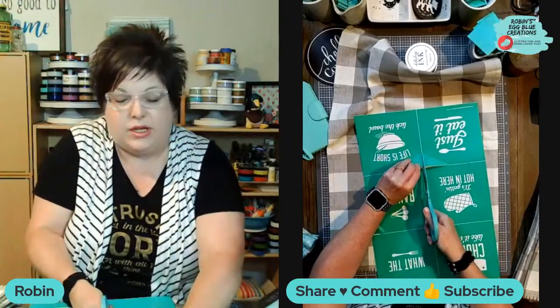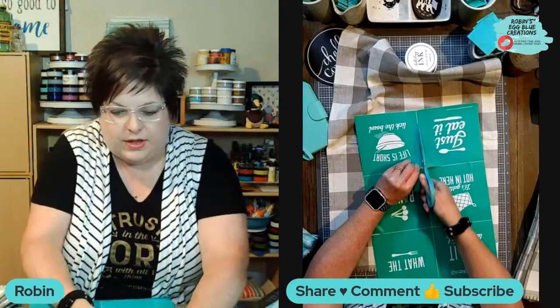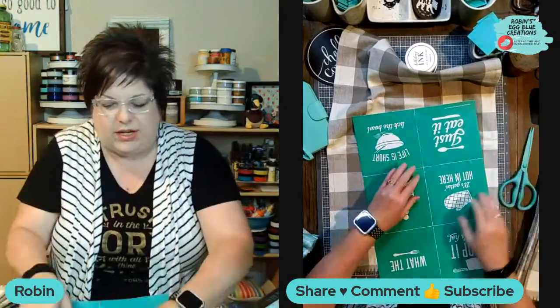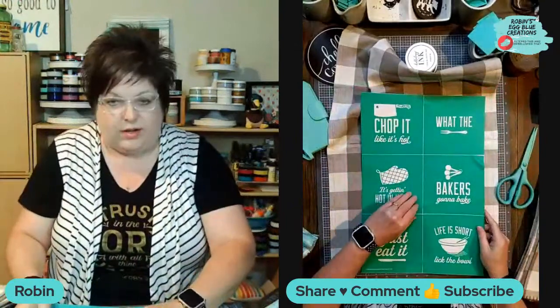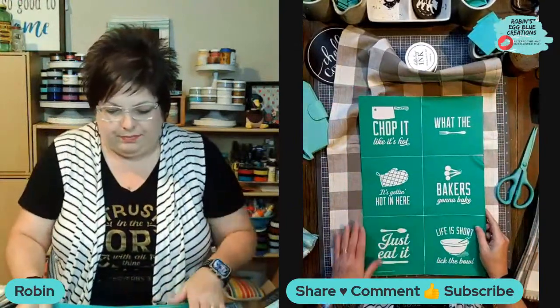Does everyone have a great Tuesday? I don't know about you, but I always seem to have a Monday hangover on Tuesday. People always say Mondays are bad, but Tuesdays aren't a lot of fun either. Hopefully you've had a great Tuesday - mine hasn't been bad.